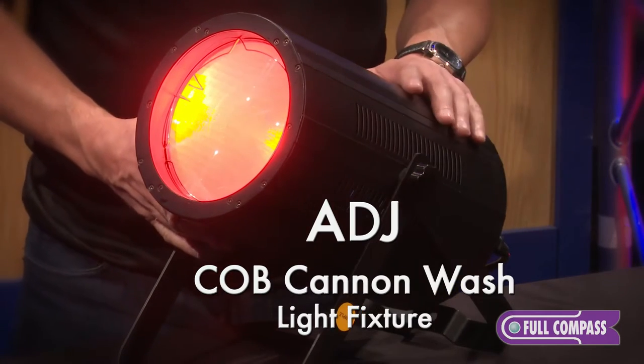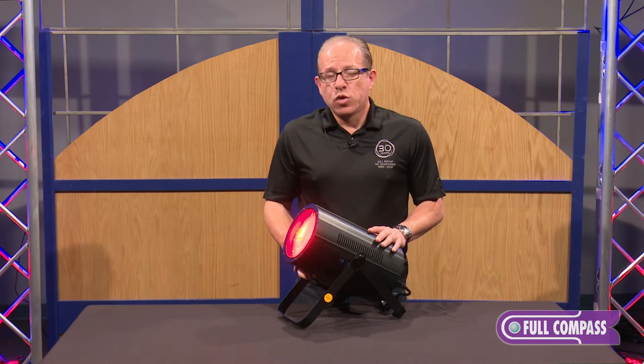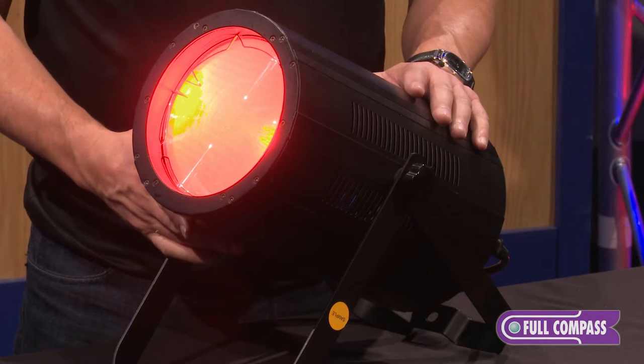With the COB technology, you're looking at chip on board, and in this case it's a 150 watt COB, which will give you super brightness and a wash effect.